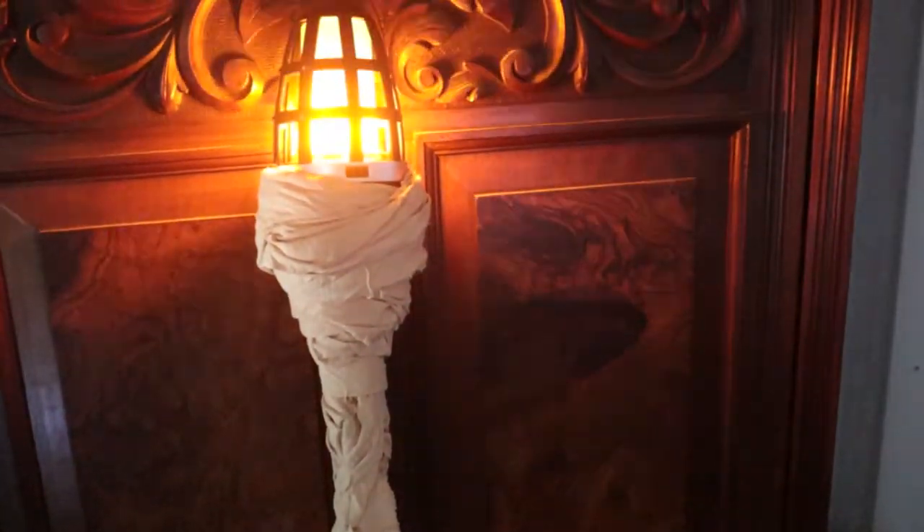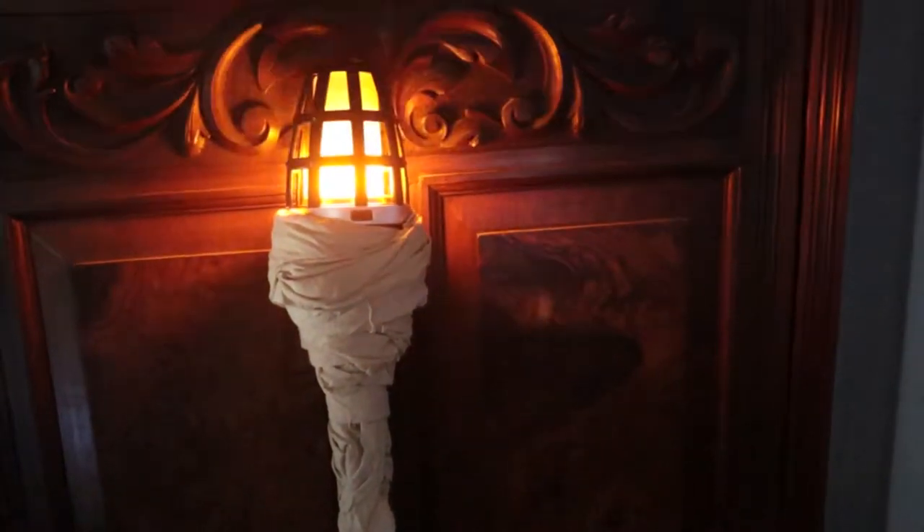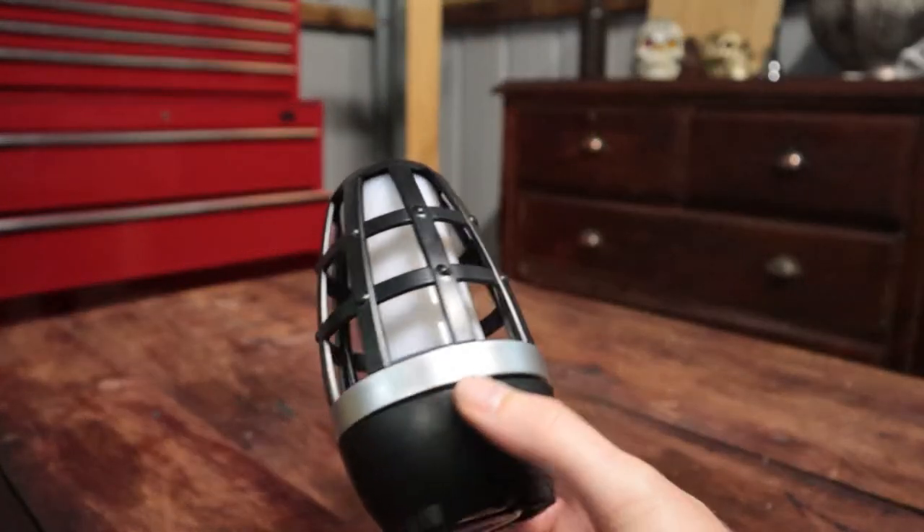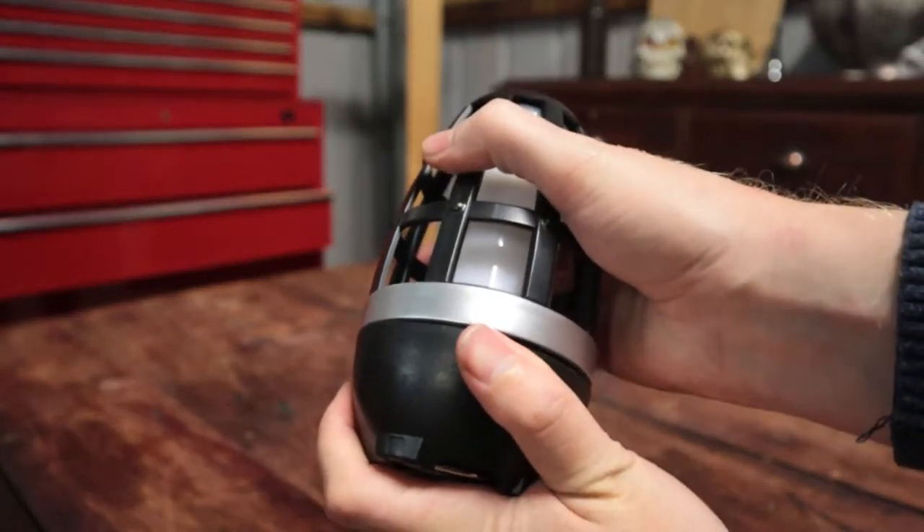Let's make this $20 in-character light source. To start with, I've got one of these cheap lights from Kmart. It was only $5.